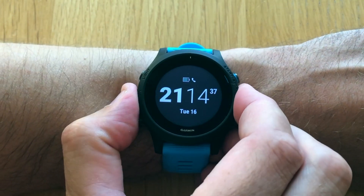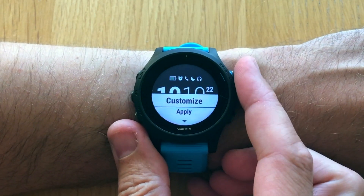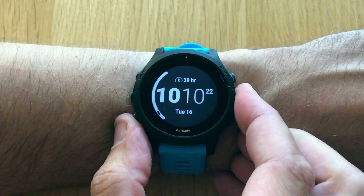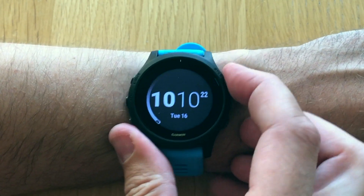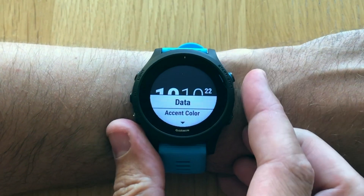As a final example, here's a watch face without any data on it. Go into the watch face menu and select one with the numbers in the middle. Go to data and scroll down to the bottom of the selector menu — there you'll get the empty field. Once you press done, you can do the same for the second field.